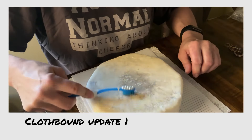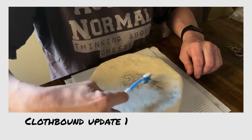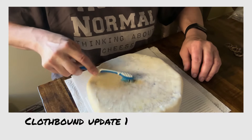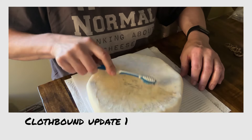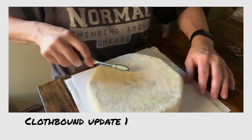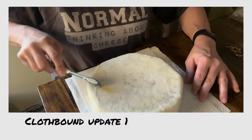Now we want to brush away from the edges of the cloth so we're not picking that cloth back off of the cheese. I'm trying my best to stay away from the joins and I'm just brushing the mold into itself. I'm not brushing the mold onto areas where there isn't any mold — I'm trying to just brush the mold where it already is, not spread it to areas where it isn't.